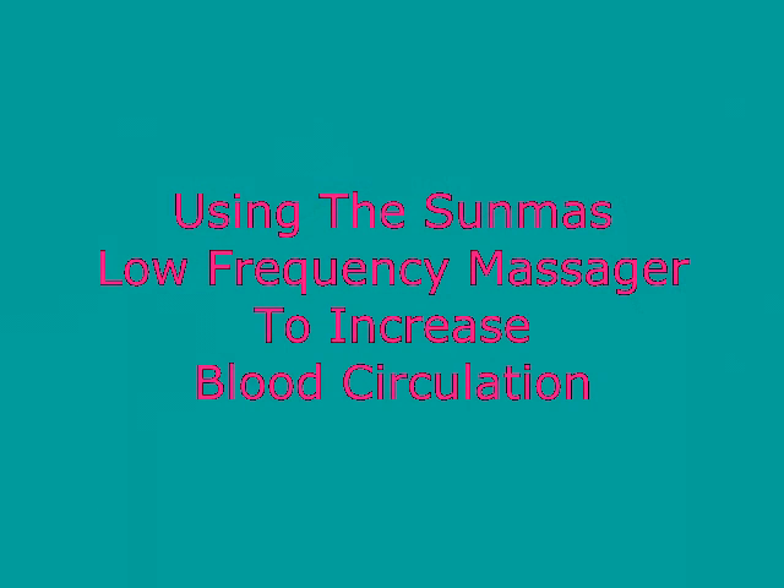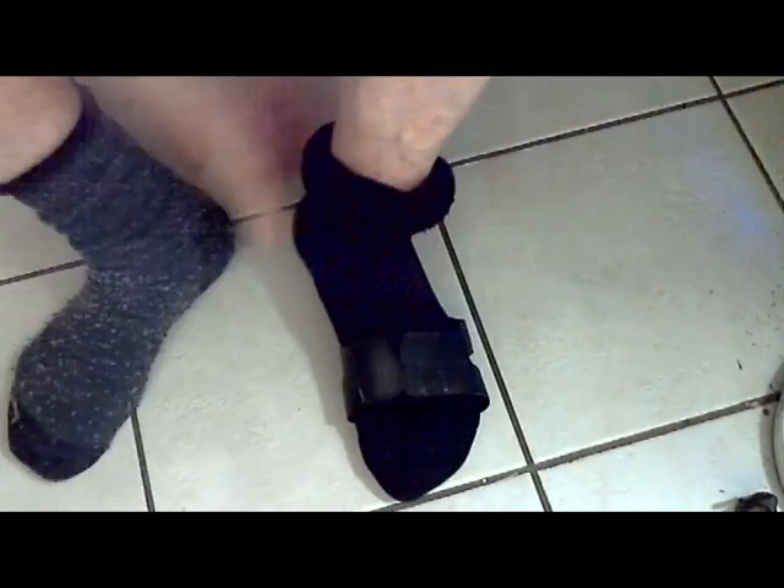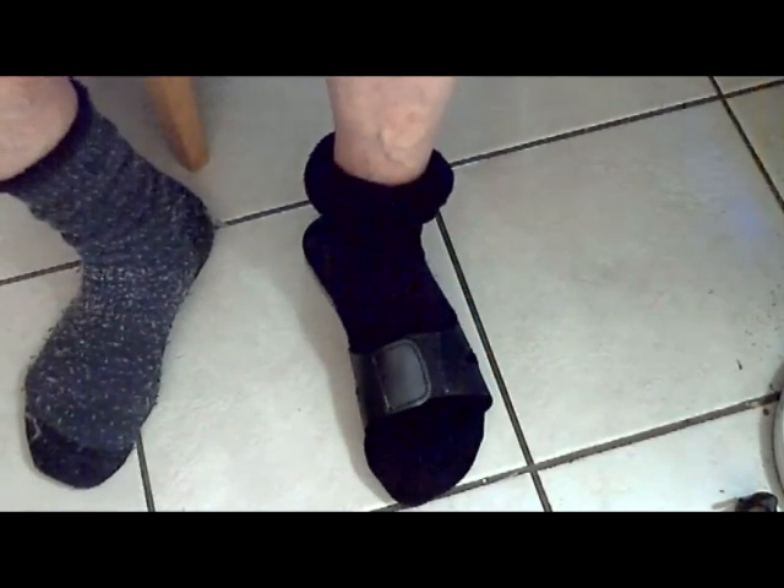Now I'd like to show you how you can increase blood circulation to a foot or any other area where there's been a muscle strain which could be helped by increased blood circulation. I'm using the foot as an example, as diabetic foot pain is widely suffered and is considerably relieved by improved circulation.